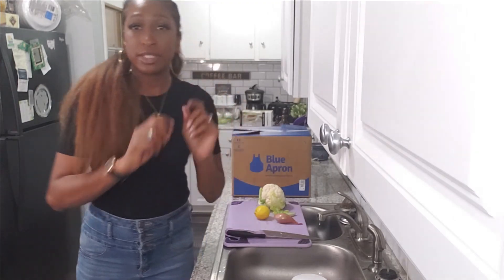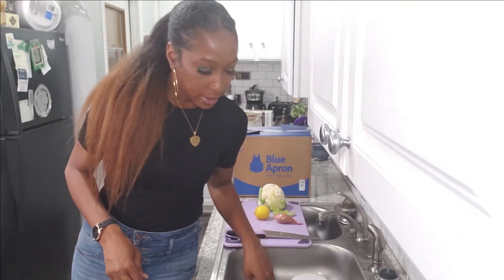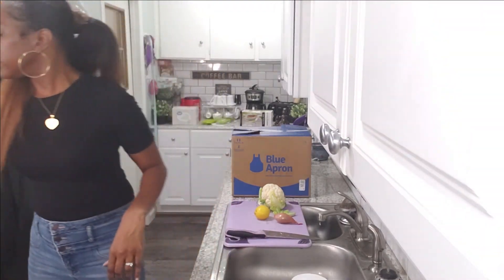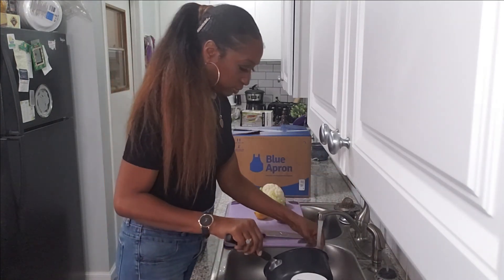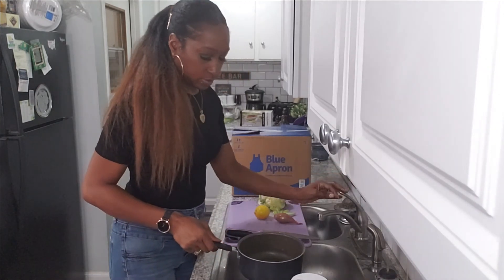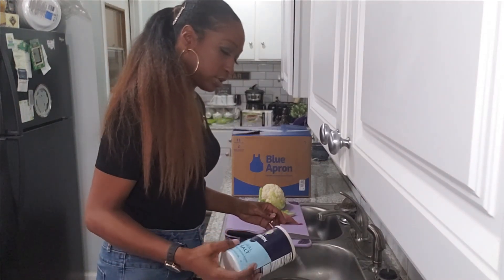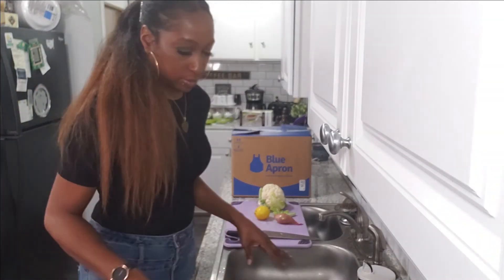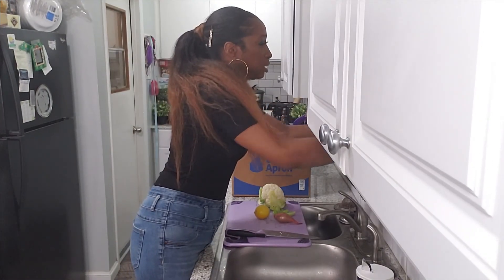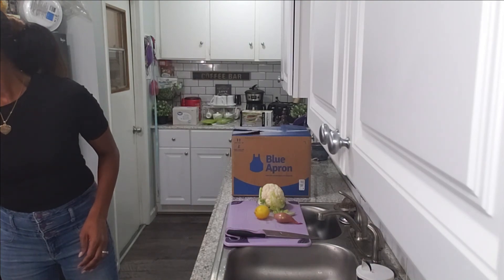Oh, I forgot to turn my oven on — give me a second. It says to fill a large pot three-fourths of the way up with salted water, so I have my pot right here. I'm using some natural sea salt. Now we're gonna bring it to a boil on high.